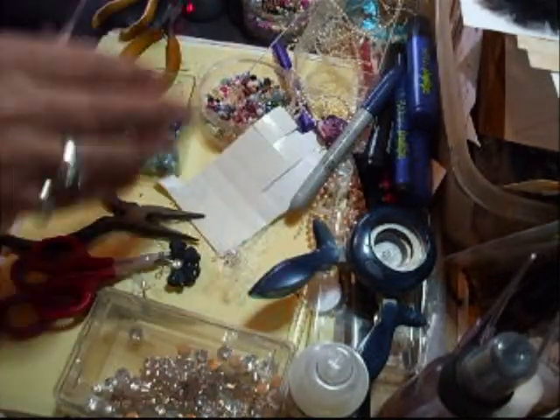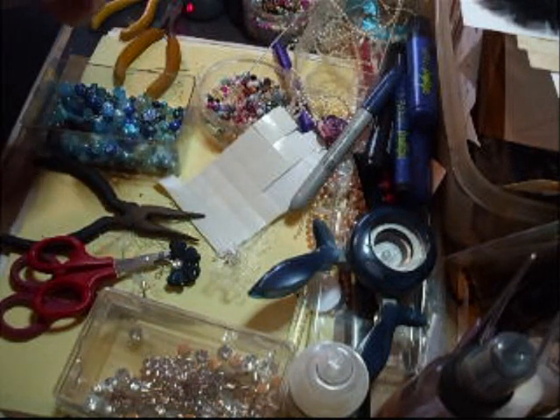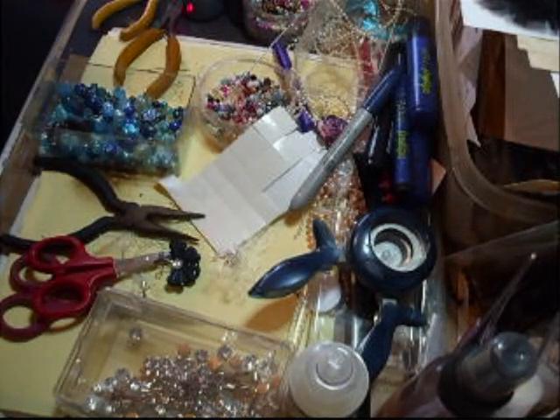As you can see, my desk is a mess. I will be cleaning it up because you won't want to miss these freestyle kits. Thanks for watching, speak to you soon.